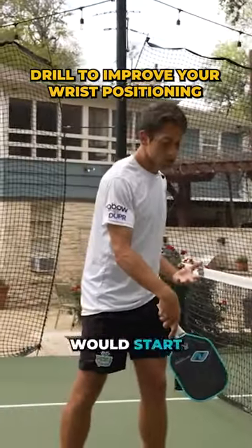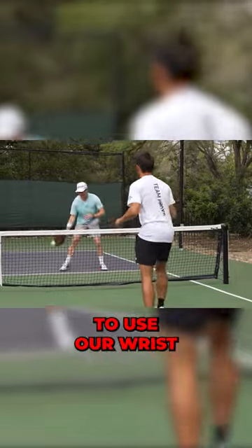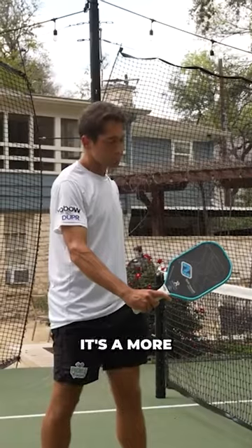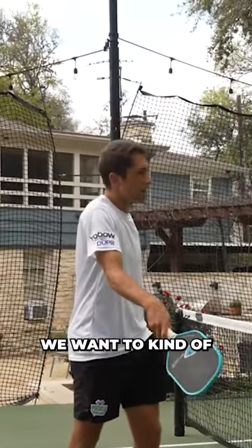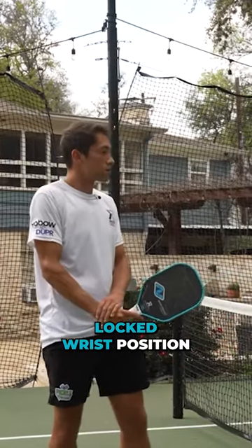Your paddle head on low balls would start to drop down a little bit, and that actually allows us to use our wrist a little bit more. When we're in this sort of somewhat locked position, it's a more difficult spot to use our wrist — our body doesn't want to use our wrist from here. We want to kind of get out of that position. From here, we're okay staying in a locked wrist position.